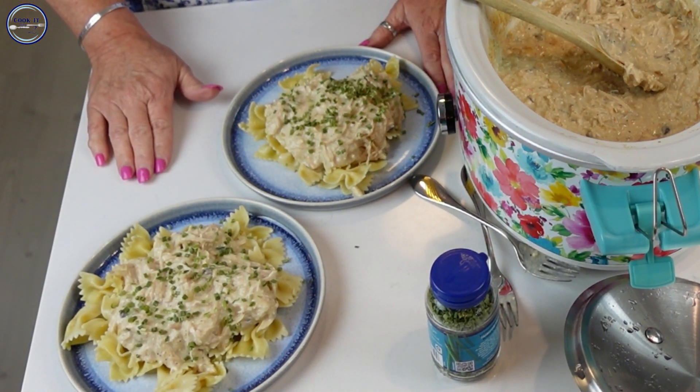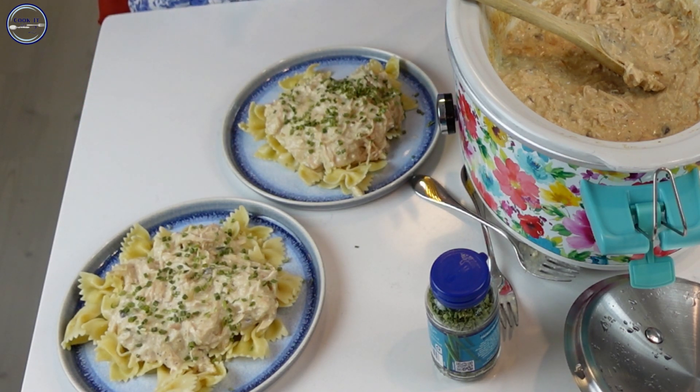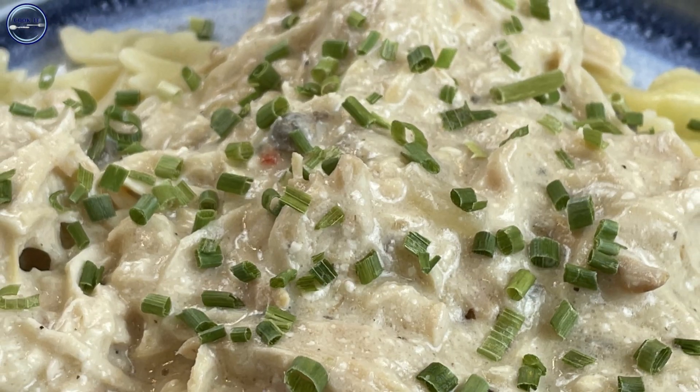We can't wait to dig in — you know how it is with the crock pot, it makes your whole house smell so good and it makes me hungry! I hope you picked up something useful today that you can use in your kitchen. Please subscribe to my channel, hit that bell to be notified when new videos come out, and for the full recipe visit my blog at cookitfortwo.com.